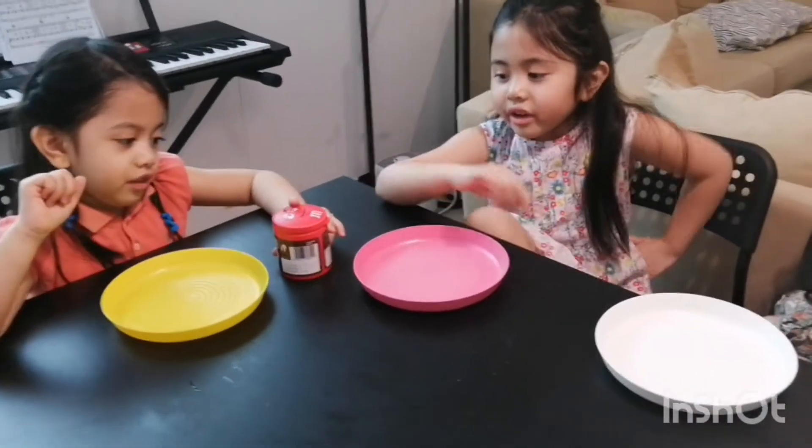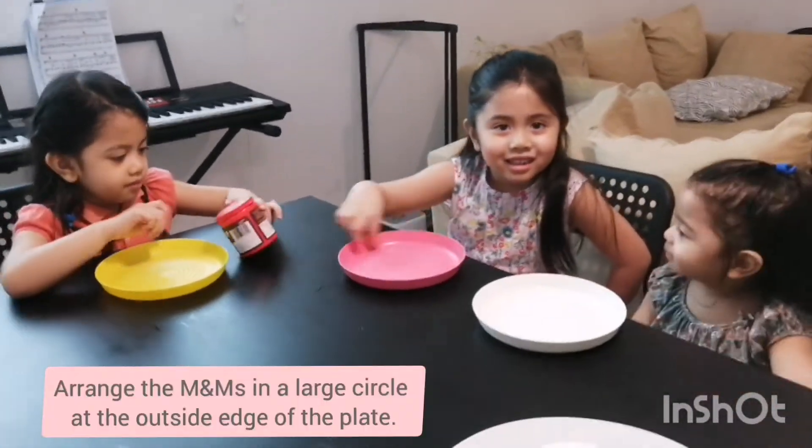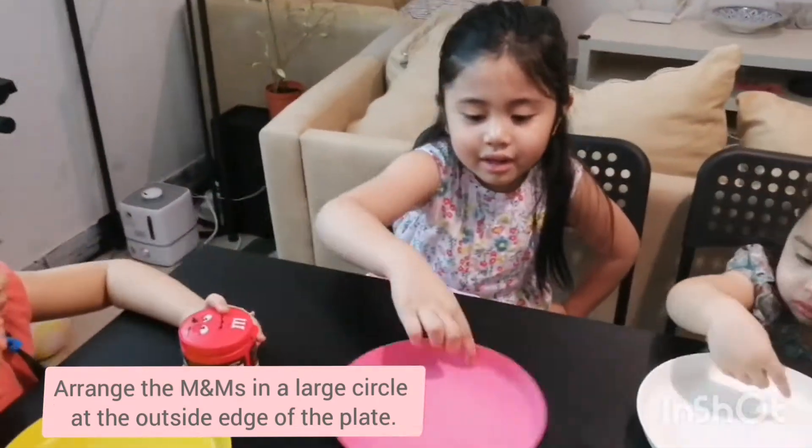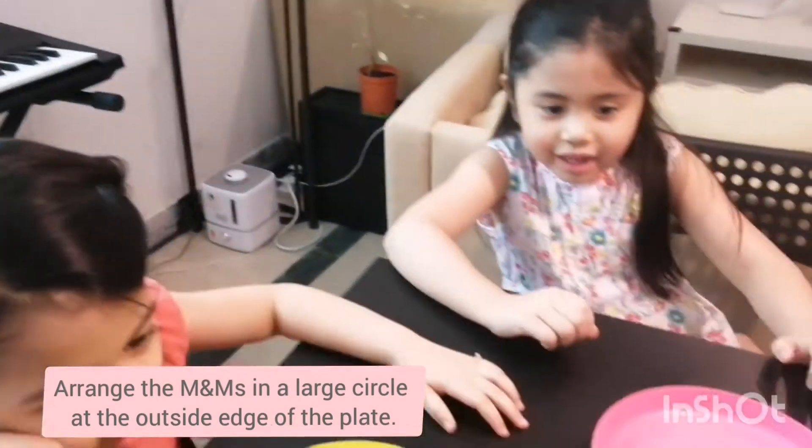So, what are we going to do first? We are going to put the M&M's on our plate. We have to sort them out, right? In different colors. Alright, let's do it!